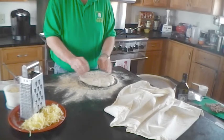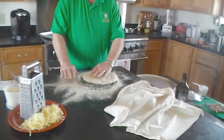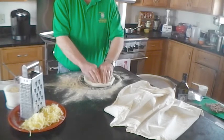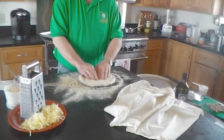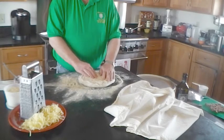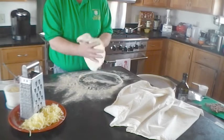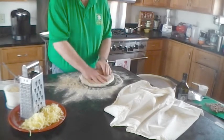Don't worry — you can turn it over. We're doing this on a mixture of regular flour and semolina. We're going to push this out a little ways to get it kind of round, then start to stretch it out.